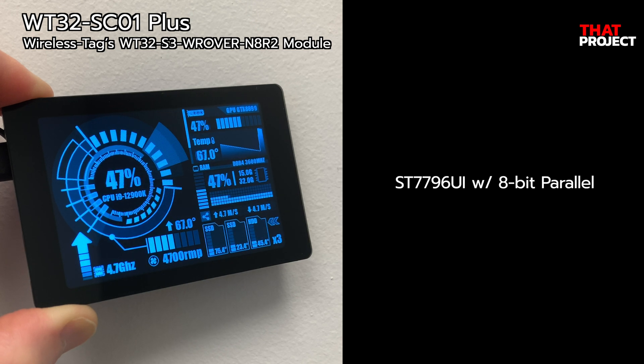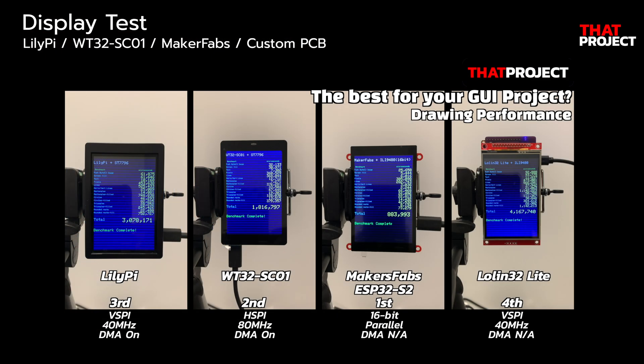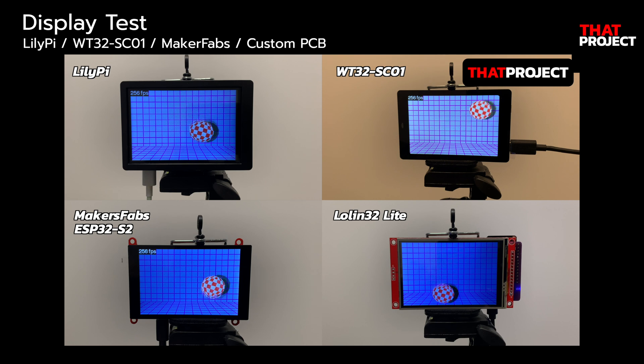From now on, let's take a look at the display of this device. Because I mainly do projects that use displays, display usage is very important for me. In one of my previous videos, I compared a couple of products on the market. In that test, S3-01 performed very well. It's also the only device running at 80MHz. I think this device probably has the fastest device interface speed of any display with SPI interface that works on ESP32-based. Please check my video for detailed results — it's pretty interesting.